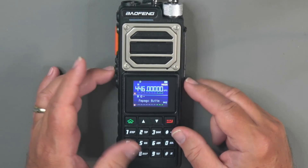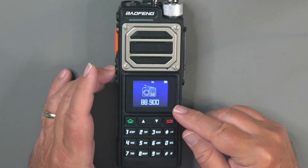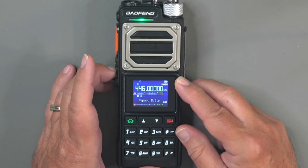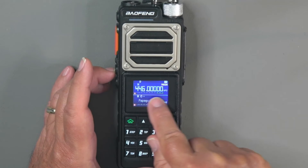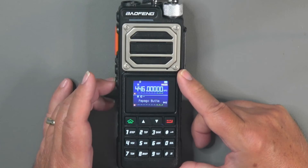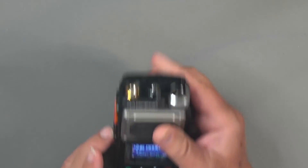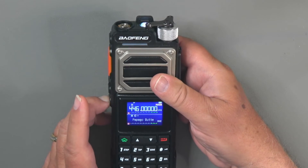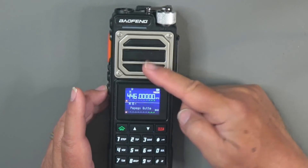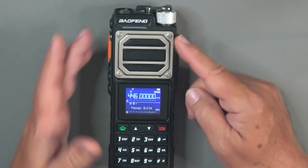On the side keys, side key one — just below push to talk — I've got set for FM so you can scan through FM stations, or add channels in the software. A long press activates monitor mode, which breaks the squelch. The bottom button short press activates the flashlight; press again to flash, press again to turn it off. A long press on the bottom button turns on the alarm, which you'll want to set to site-only so it makes a noise without transmitting an alarm signal, unless you have a special need for that.